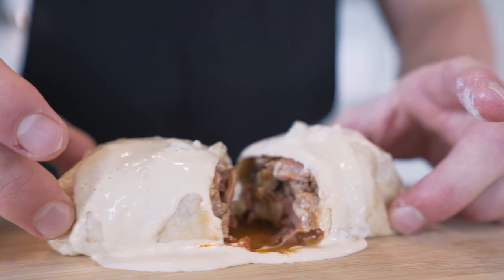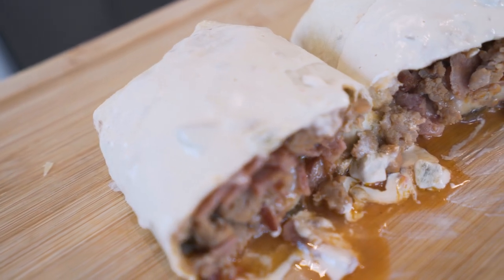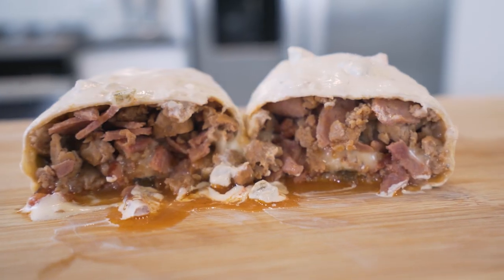In today's video, we're going back to breakfast. I know a lot of us are eating that anabolic french toast every day and there's nothing wrong with that, but every now and again we gotta switch things up. So today we are making an anabolic breakfast burrito — not only is this thing absolutely massive, it's covered in queso cheese and filled to bursting with sausage and bacon.